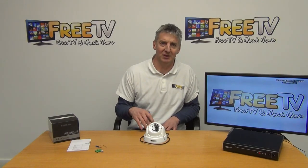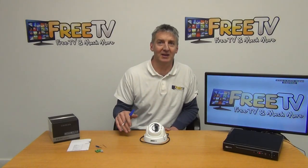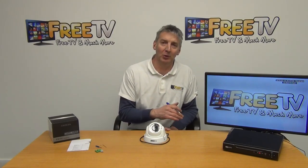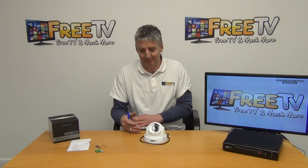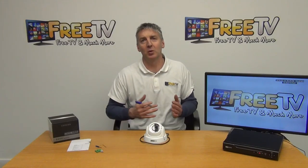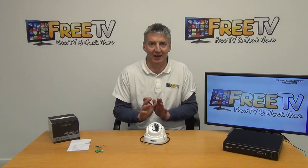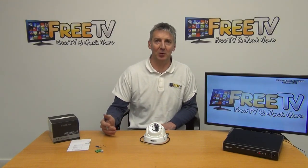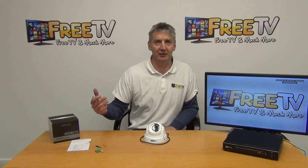One important point to note with this particular range of AHD cameras: they'll work perfectly with AHD DVRs, but they're not backward compatible with lower-spec standard DVRs or 960H DVRs, simply because the camera spec here is that much higher — the picture quality it sends over is just higher than what those DVRs can handle. It's really designed for people designing systems that are future-proofing and aiming for higher picture resolutions. So that's it — an overview of the AHD 720p white dome camera with varifocal lens, available on freetv.ie.